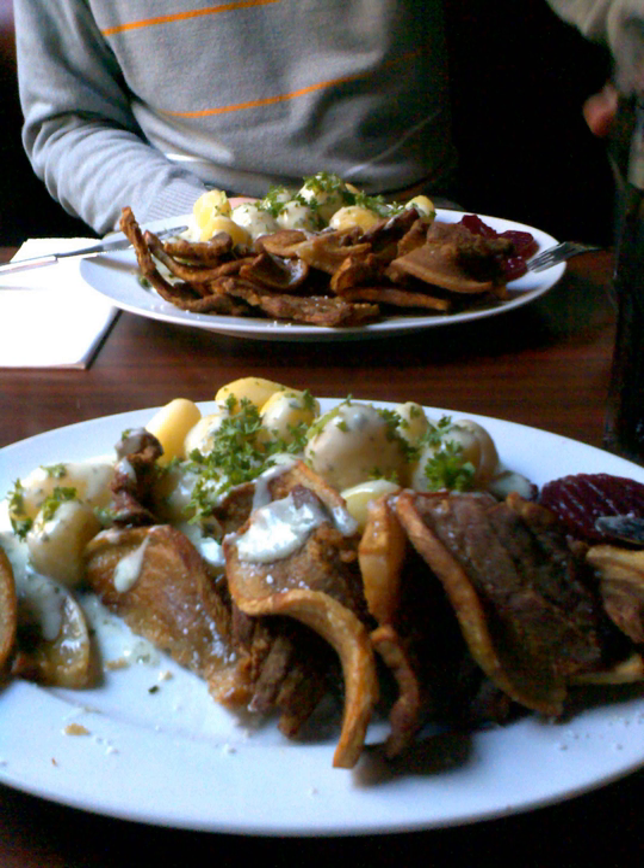Stegt Flæsk is a dish from Denmark consisting of fried pork belly, generally served with potatoes and a white sauce with chopped parsley. The dish is sometimes translated as pork strips or crisp fried pork slices. The pork belly or breast cut of a pig is used for Stegt Flæsk, and the strips are cut about 1¼ inch thick.